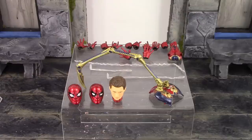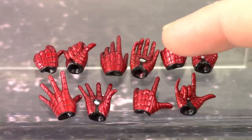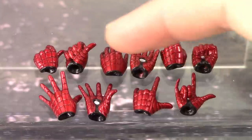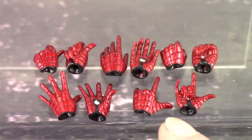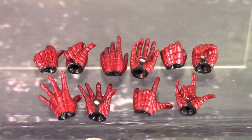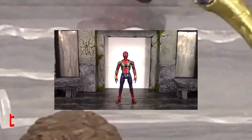Not including the magnetized hands, we get 10 alternate hands. Starting at the top: a pair of fists, a pair of resting open hands (which come on the figure out of packaging), a pair of gripping hands for the swinging webs, a pair of flipping web hands, and a pair of wall-crawling hands. Beautiful sculpt and paint detail throughout all 10 hands, and they're very simple to swap out.